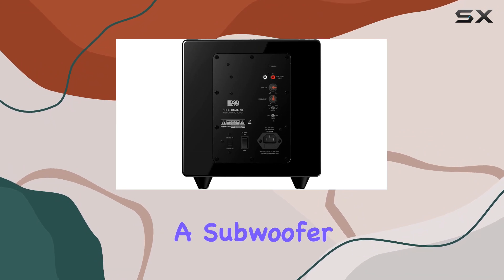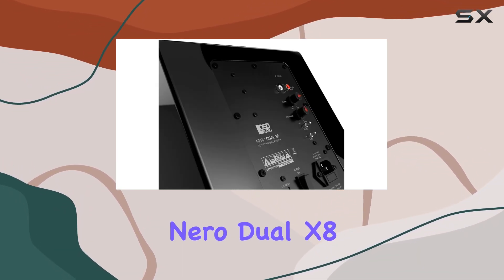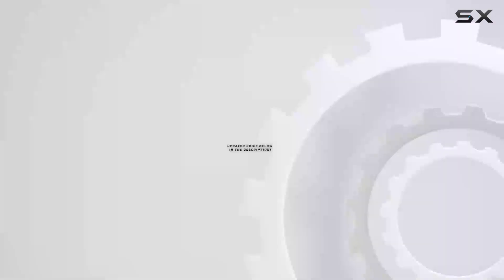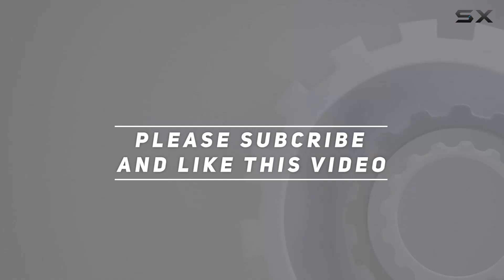If you're in the market for a subwoofer that combines power, efficiency, and style, the Niro Dual X8 should be at the top of your list. Experience deep, rich bass without breaking the bank. Check out the video description for updated price, and thank you for watching this video.